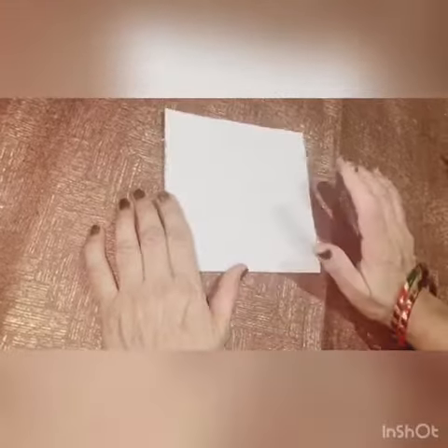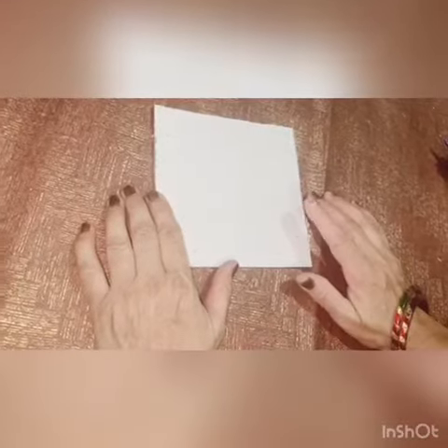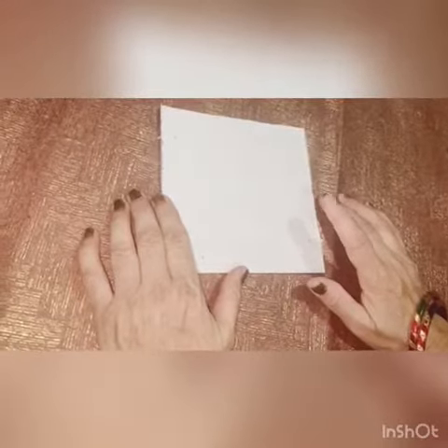First of all, take a small piece of cardboard. The dimension of the square is 5 inches on each side.